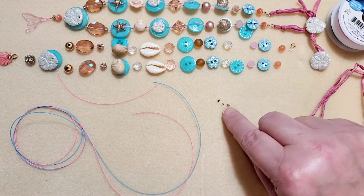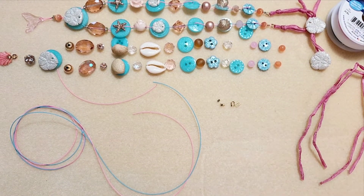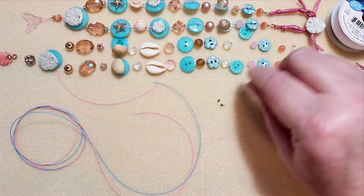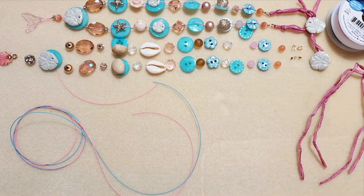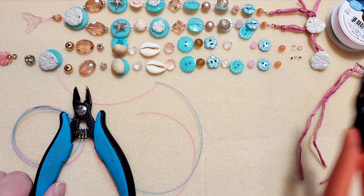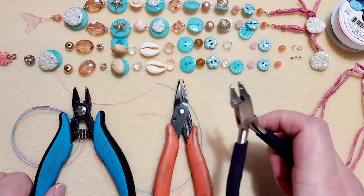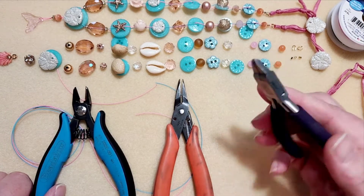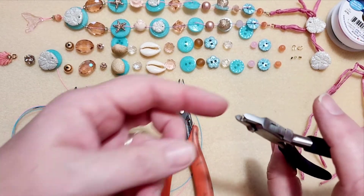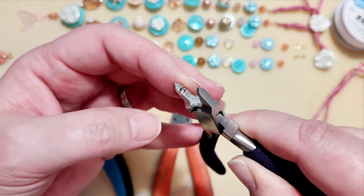You're also going to need two-by-one crimps, and I also used wire guardians in gold. Now, let's get started. The first thing I want to call out are the pliers I'm using: I have a set of cutters, chain nose pliers, and the magical crimping pliers — that one makes a ball crimp on the bottom.